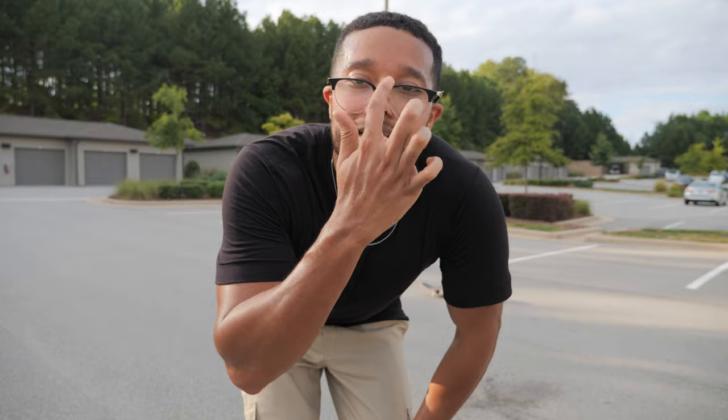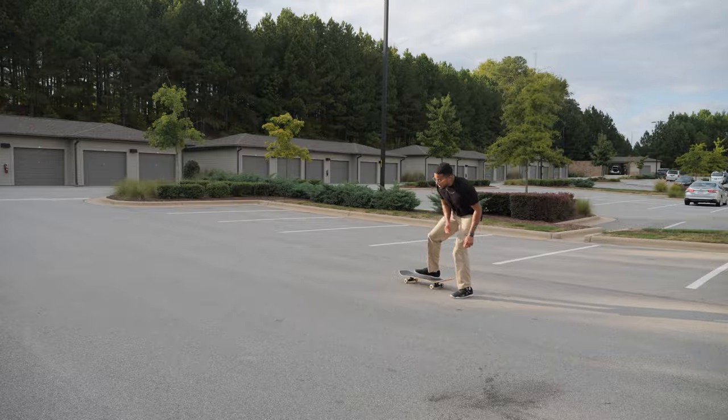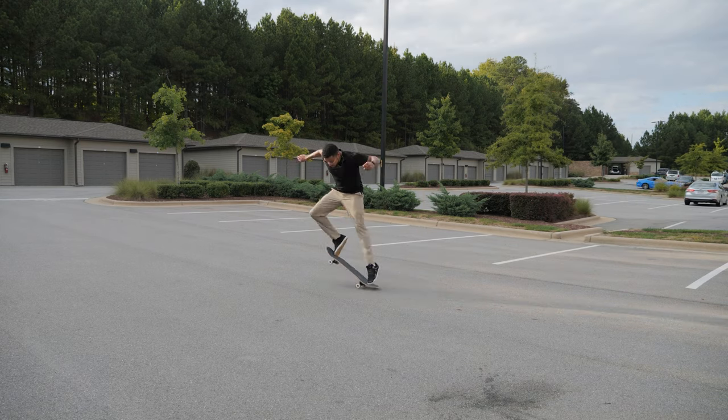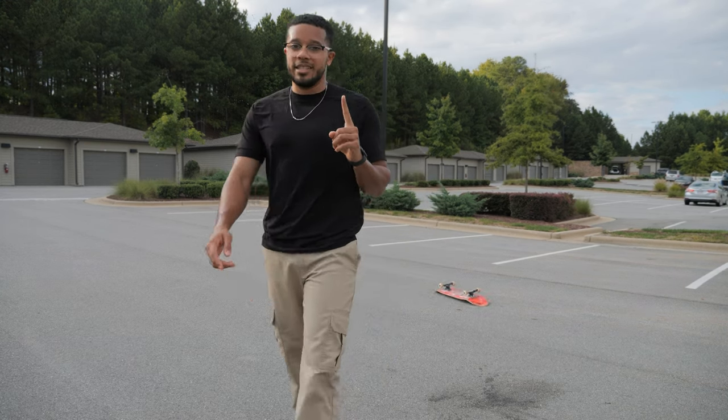I see my glasses like this — it keeps doing this. Whenever I do a trick, it just slides down. I'm going to take my glasses off real quick because it's so annoying.